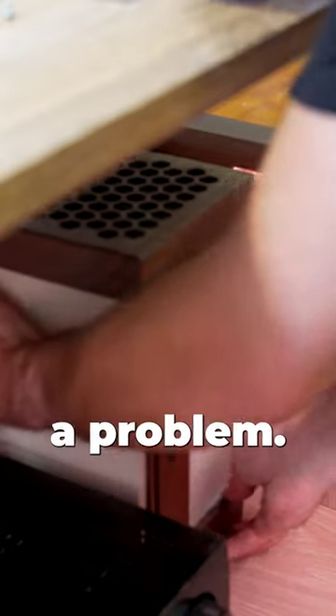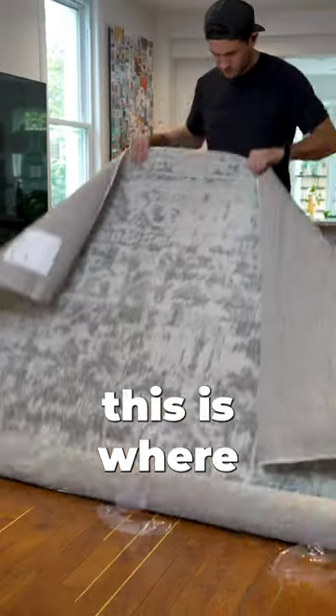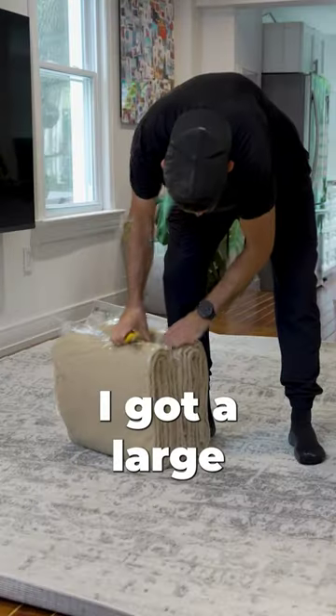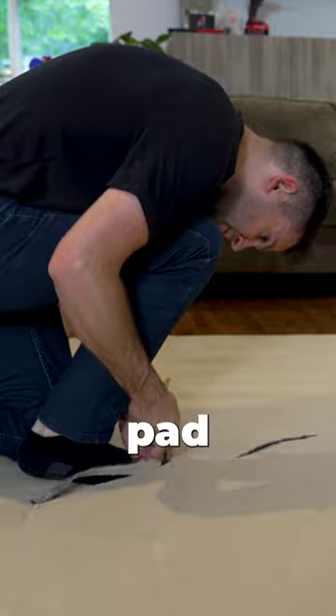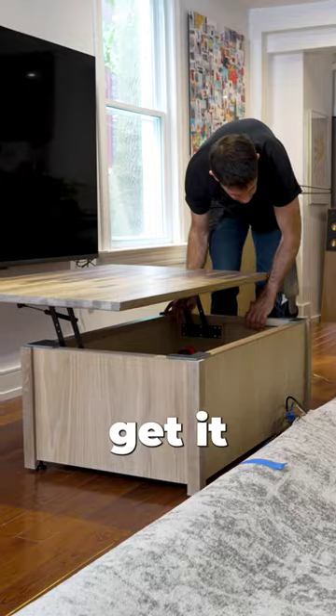But clearly, I still had a problem — I had to get all of my wires from the coffee table over to my TV. So this is where I got really sneaky. I got a large carpet and under-carpet pad, then cut some channels into the carpet pad and carefully routed all of my wires. This part was a pain, but I eventually got it done.